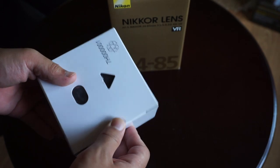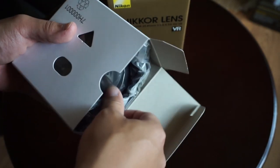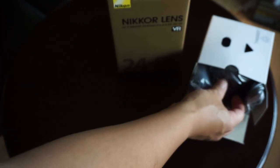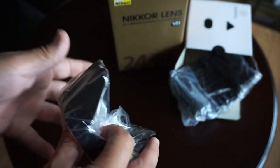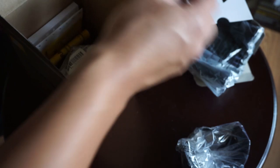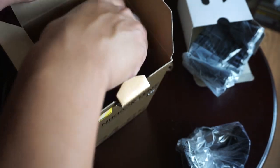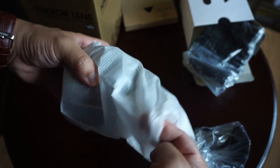Right on the top they always have the lens hood and the case if it's included. Looks like we've got a pretty massive lens hood here — it's got the cutaway. And here is the lens. Pretty decent packaging.